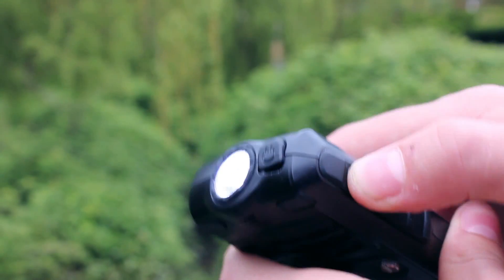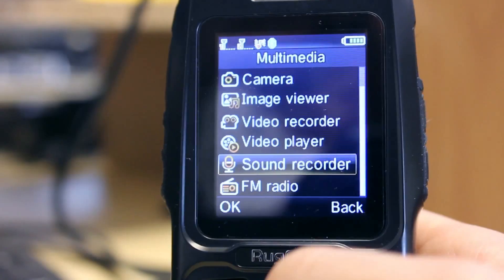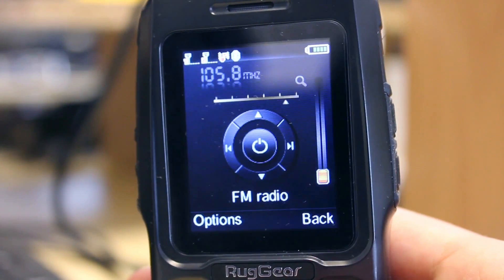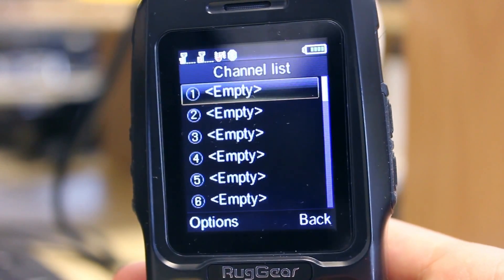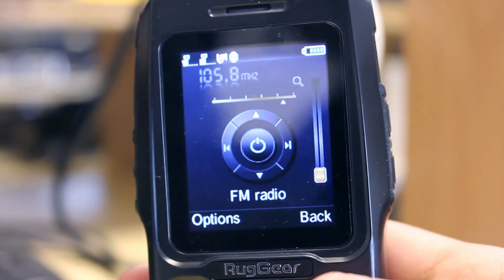All of these are basic but they do their jobs well enough to keep you organised. If you need to catch up with what's happening in the world or just want to listen to some music, the FM radio is a good addition which provides reasonable reception. Interestingly, unlike other phones, you don't need to have headphones connected to use it.